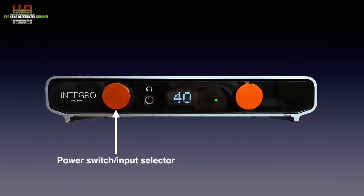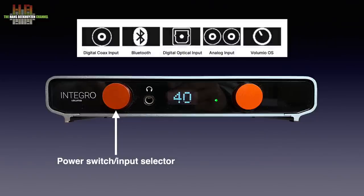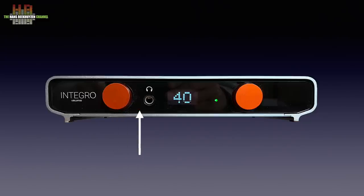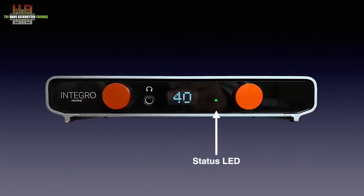On the front left we see the power switch and input selector — pressing switches it on and turning selects the input, while icons on the display temporarily show what input is chosen. Next to it is the 6.3 mm headphone jack. In the middle, the OLED display that normally shows the volume setting except when another input is chosen. The status LED indicates standby, loading or ready to use in the colours red, green and blue. On the right, the volume control that doubles as a mute button when pressed.